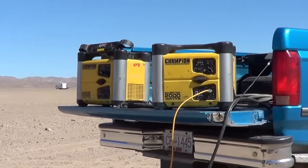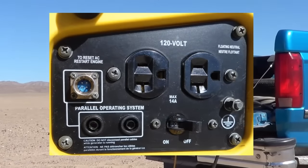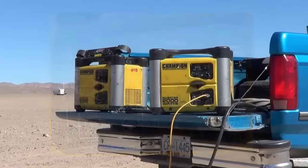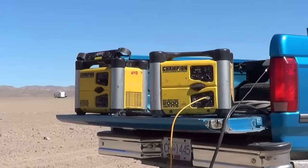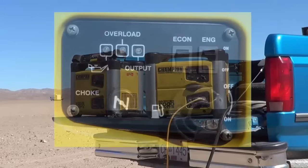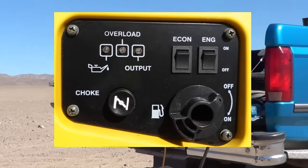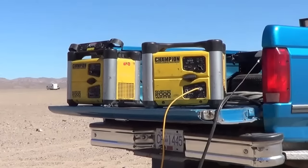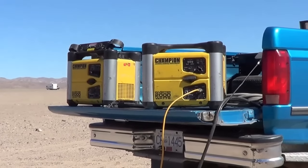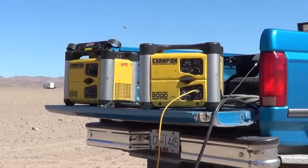They're an inverter type — that's always a question people ask, why do I need an inverter type? The inverter type can run at different RPM, so it can give you exactly the amount of power you need, versus a more construction-type open frame generator which just runs flat out all the time and is a lot noisier. These ones you can put into what they call econo mode — they run at a lower RPM, give you just the amount of charge you need, and they're also very economical on fuel.